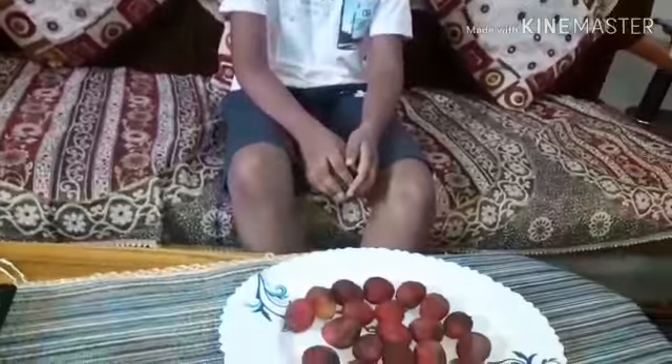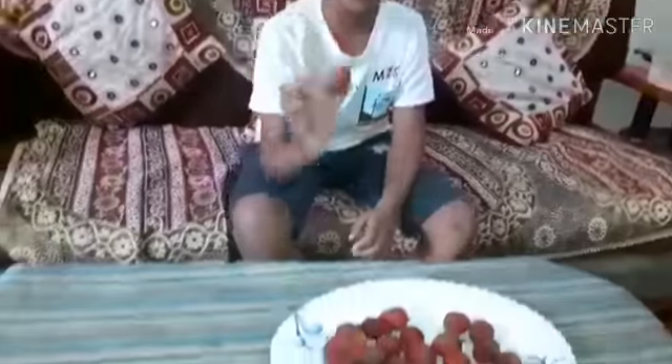Welcome to Swiss Corner, please subscribe our channel and click the bell icon to get new video notifications. Today I am making the lychee shake which is very tasty, so let's see how to make it.